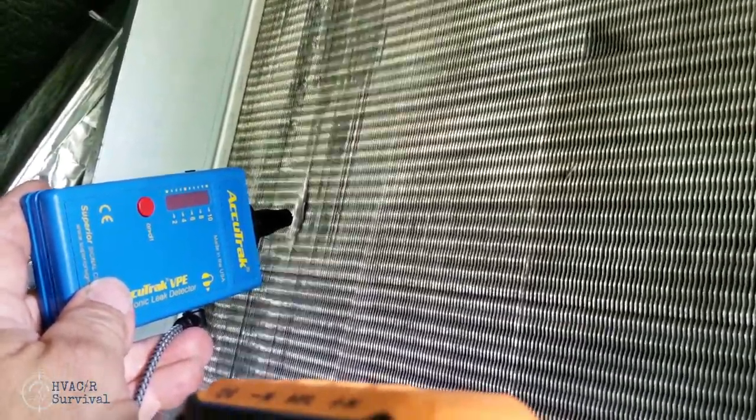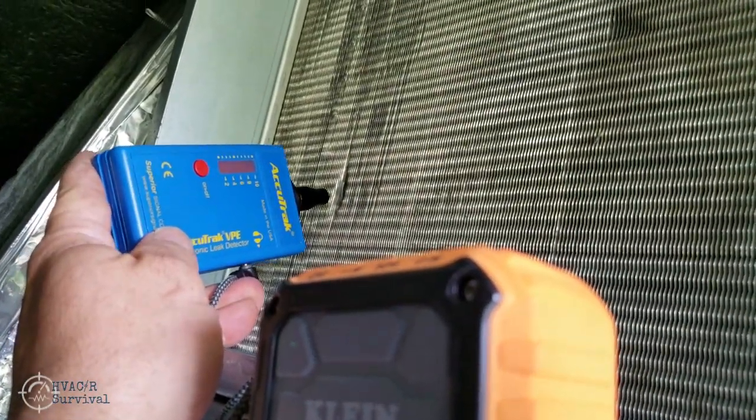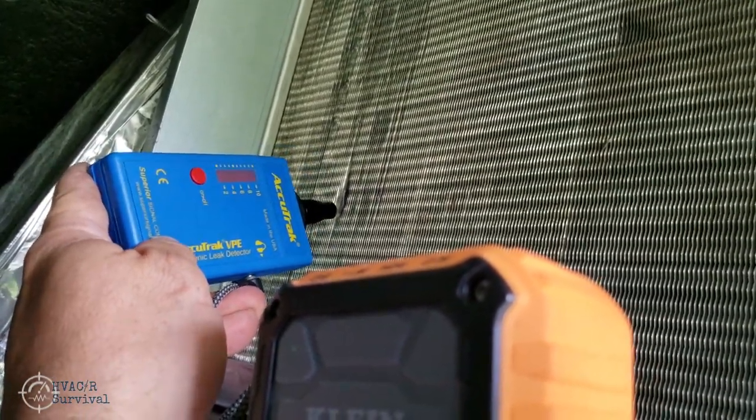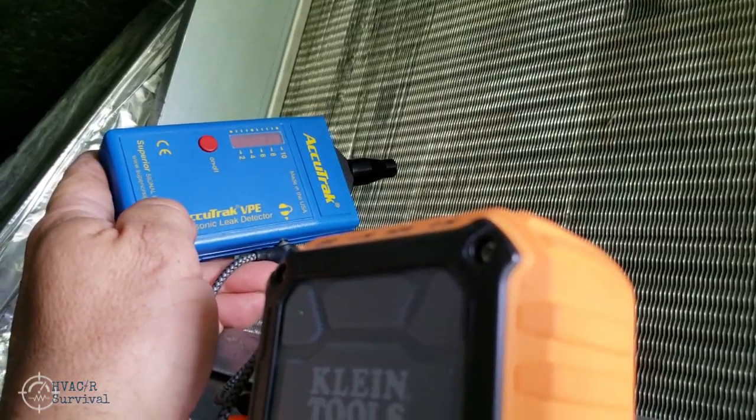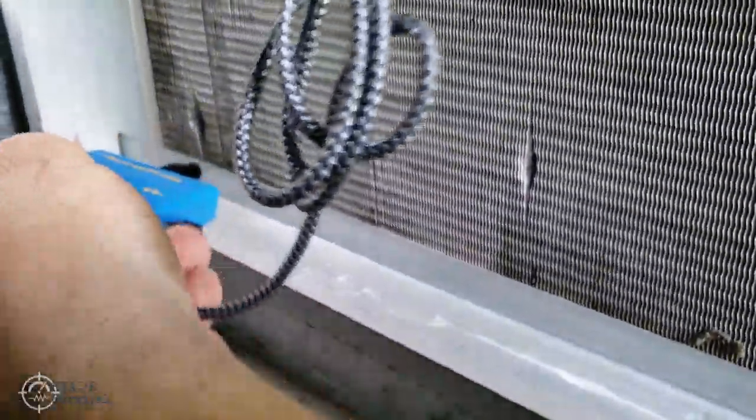This one here is not the gooseneck, but they're both the same sensitivity — both Gen 3s. This is what sold me on this thing to begin with. You're hearing the leak — this is 410A with the standing pressure in the middle of summer, and I haven't had to add anything to it. My leak detectors did not pick it up. One leak, two leaks, three leaks, four leaks — so we have four leaks there.